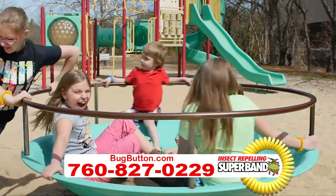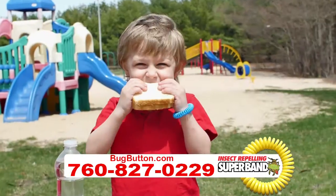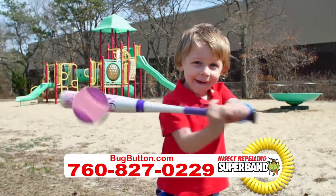Kids love wearing them, and you'll love the fact that they're protected from those pesky flying insects no matter where they go or what they do. Start enjoying all your outdoor activities and order your insect-repelling Superband today.